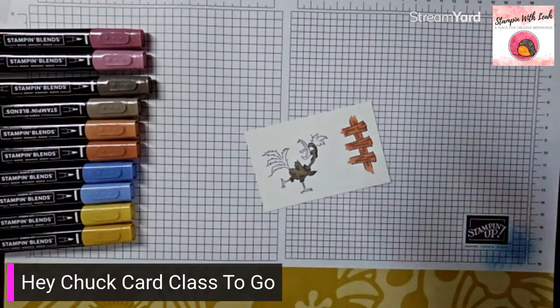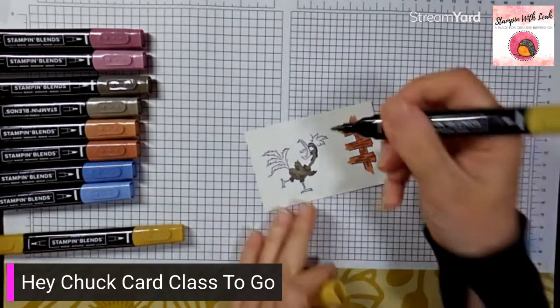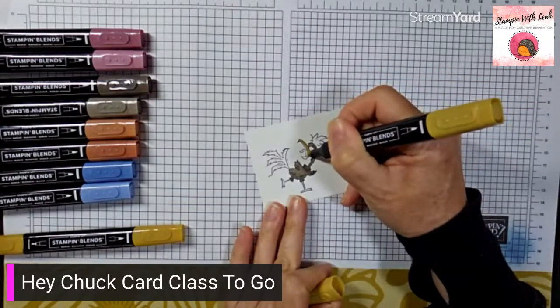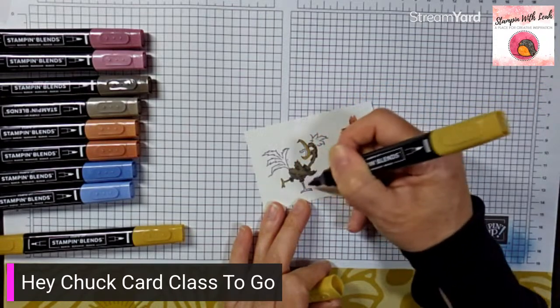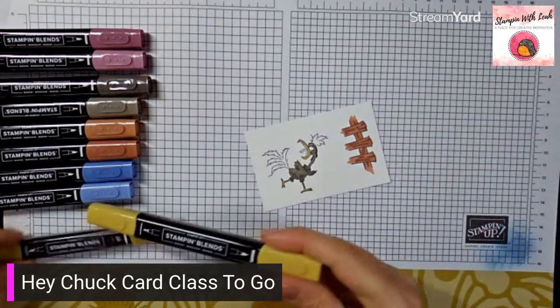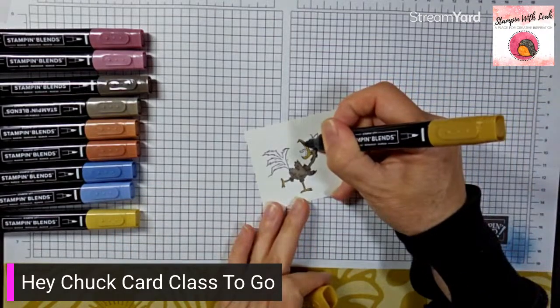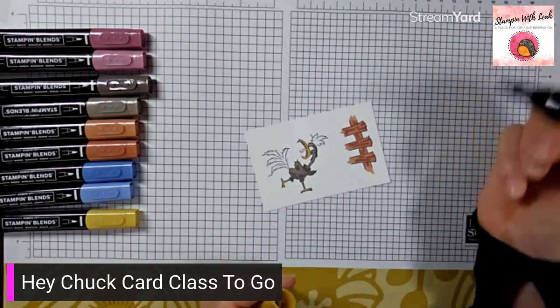Next, take the light wild wheat and do the outside of his beak and his legs. Then use the dark wild wheat with a thin tip and do the inside of his mouth — just so it looks shadowed in there.